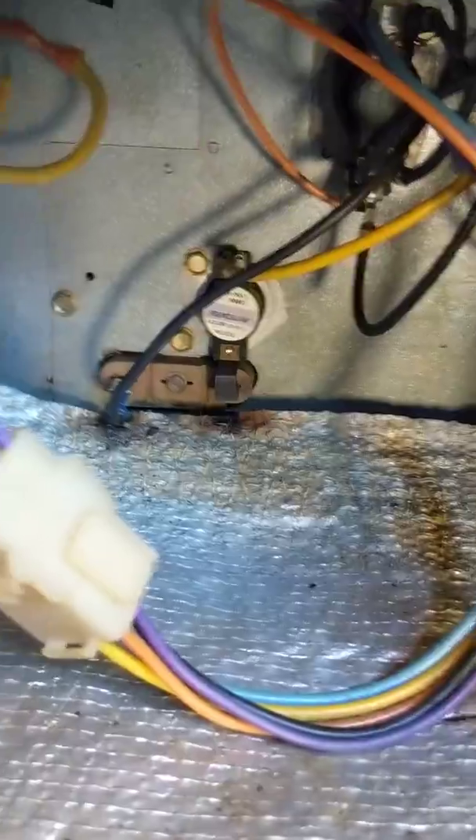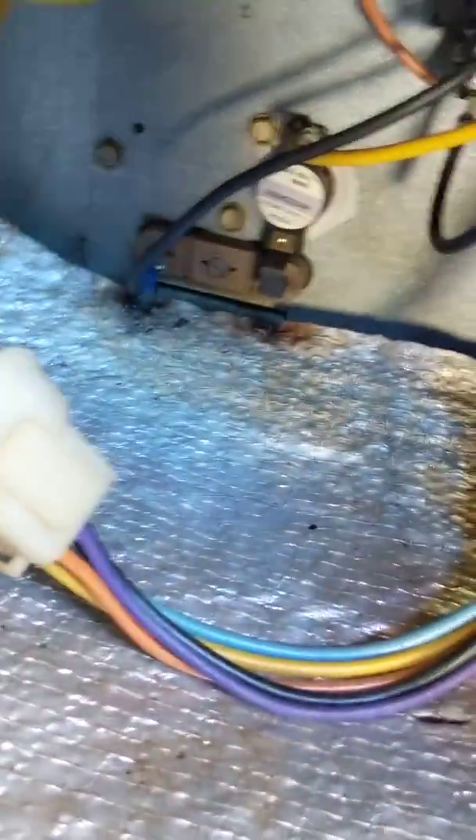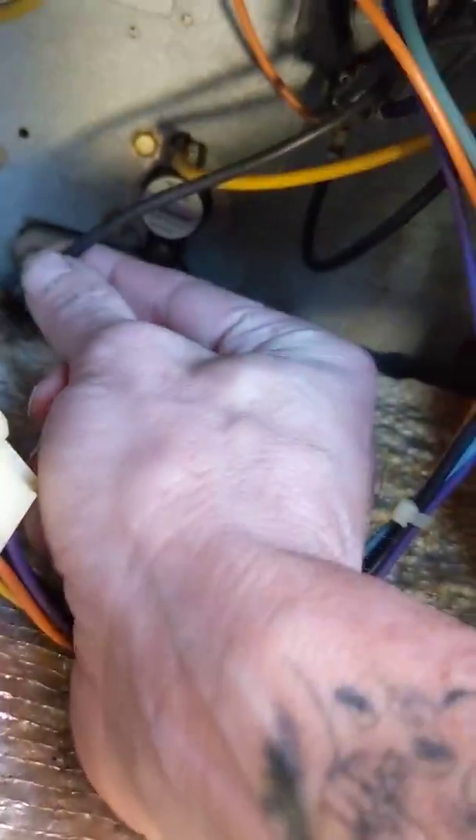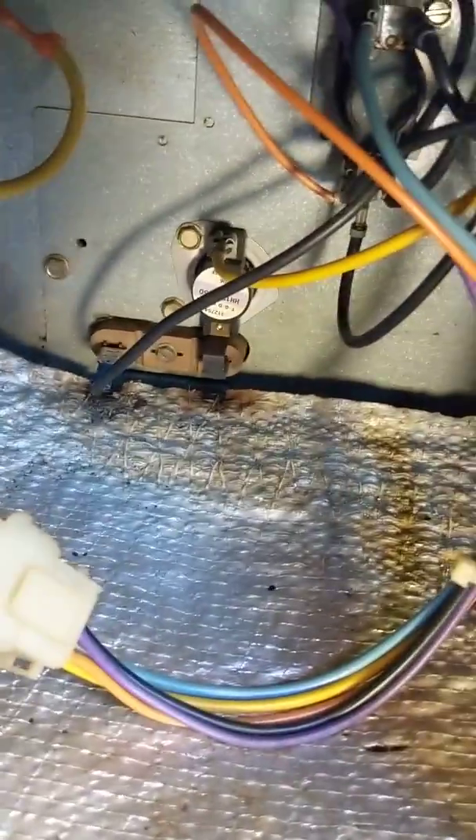I noticed some burn marks on this little insulation padding at the very bottom. It was actually pushed up — or maybe sucked up with all the pressure — onto those leads. I noticed this lead was really burnt. I went to pull it off and it actually just disintegrated. So I immediately replaced it with a new connector and put it back on there. There's another one where it was touching, but that connector was fine.